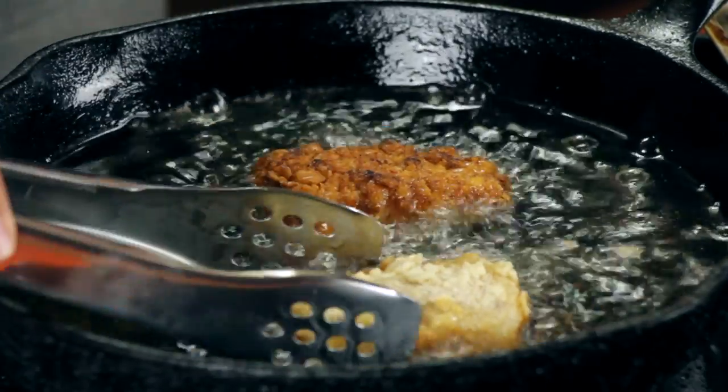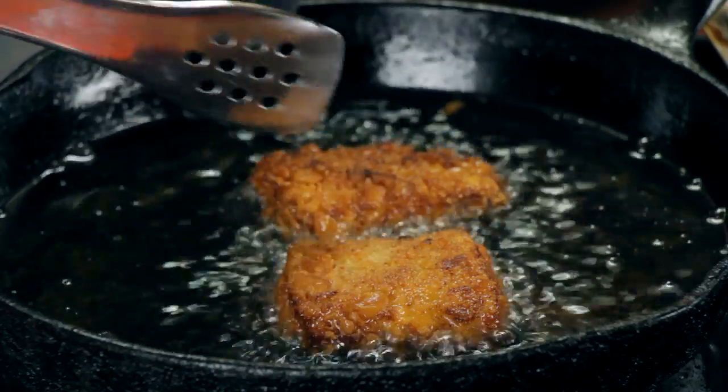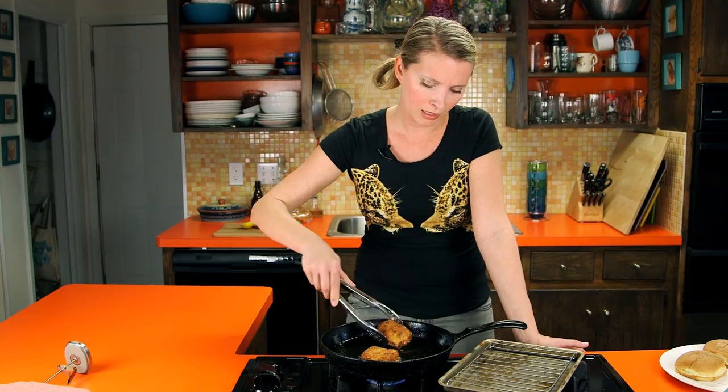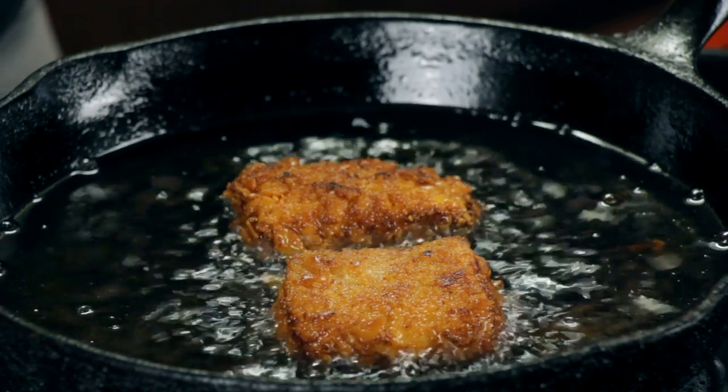There we go. The second side usually browns slower than the first — it's still pretty pale, so let it go maybe another minute or so. If you wanted to make these lower fat, you can also totally bake them — just do the breading, spray with a little oil, and bake on a tray with a rack at 450 for about 15 minutes. It's not going to get as delectably golden brown, but it will be crispy and cooked and much healthier than frying.